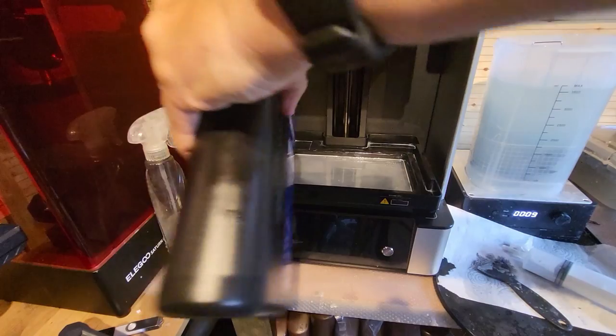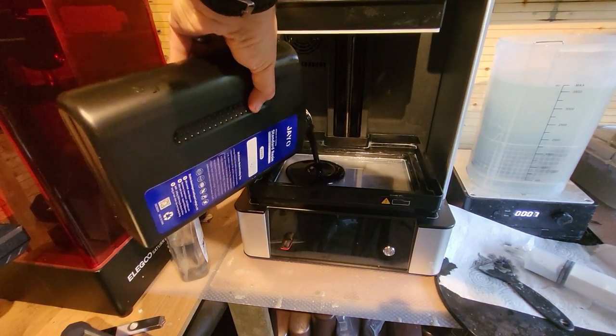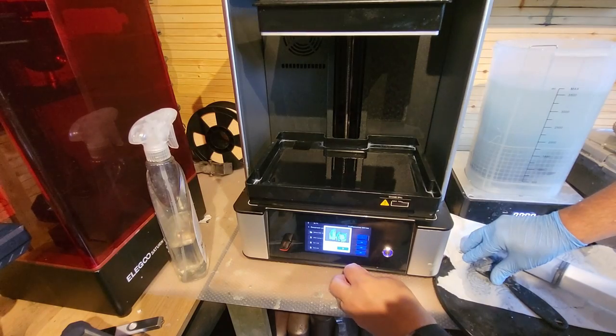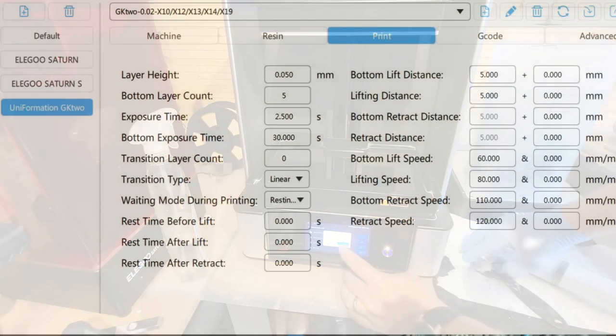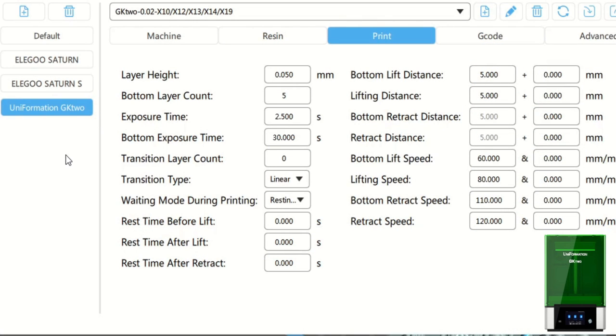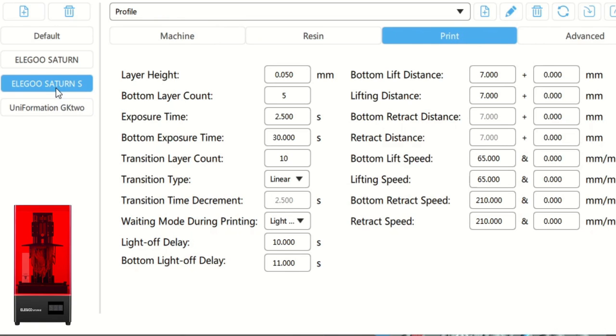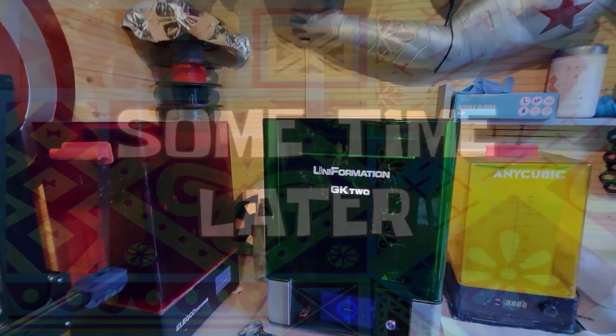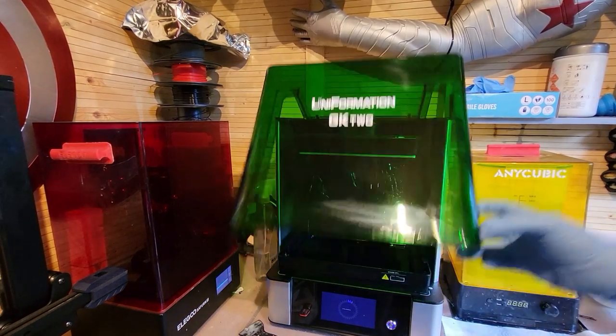Now if you watched my previous video, I tested this Geo resin for the first ever time - it's the black resin and I'm using it here in my Uniformation GK2, which is an absolutely outstanding printer. These are the settings I'm using on both the Uniformation GK2 and the Elegoo Saturn S. I should have run a test print but I didn't - but hey ho, they've come out absolutely fantastically on both printers.